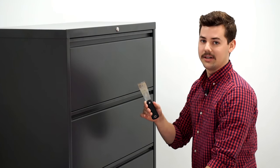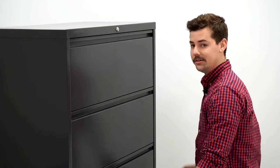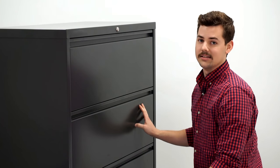Take a thin rigid object like this putty knife and slide it in between the drawer front and the cabinet side. You can hear the lock bar drop. They should open properly, and it does.